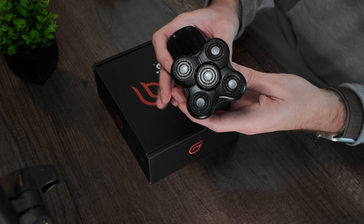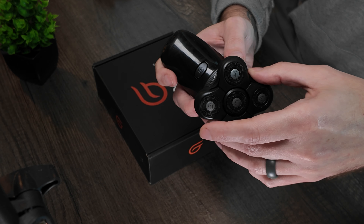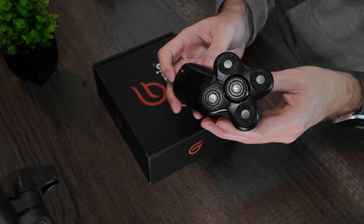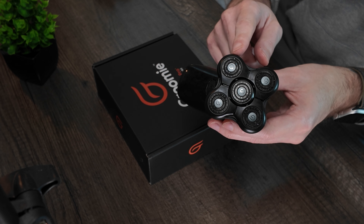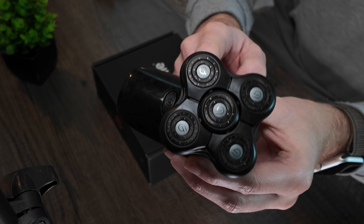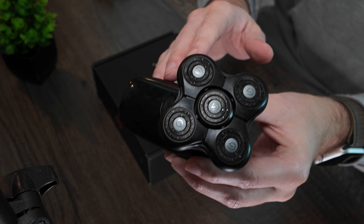The Groomy Baldy Pro — the cleaning and maintenance of this is incredible. When I say I can get my whole head shaved in two minutes, that includes cleaning it down afterwards. This thing is the best product on the market for bald men who want a two-minute head shave, clean up, and be done — hands down.